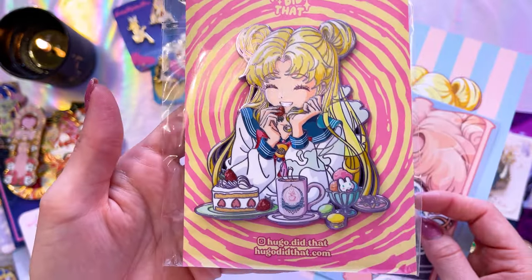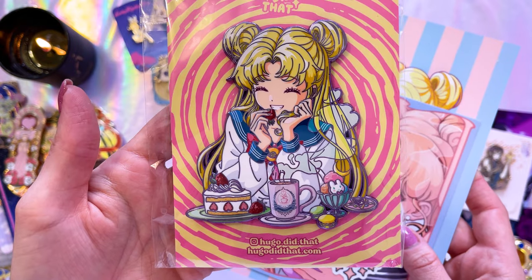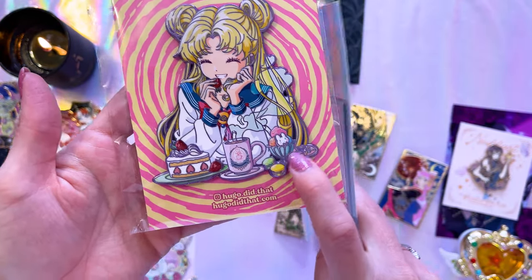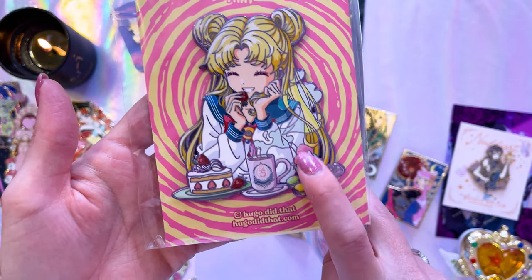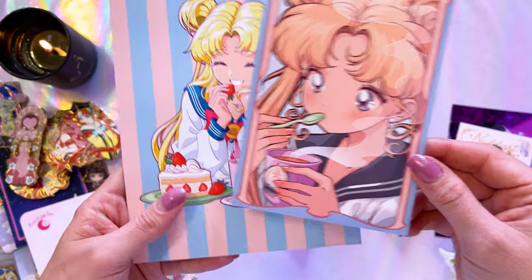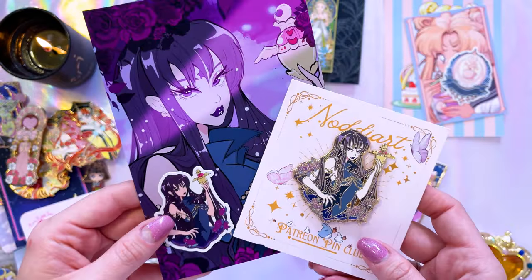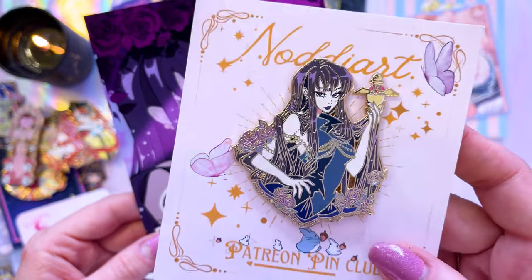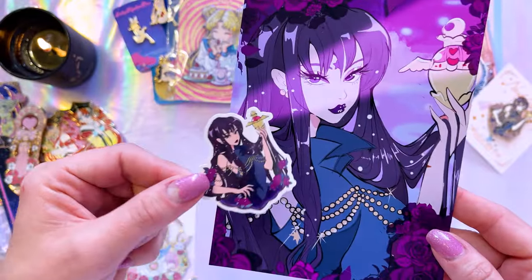This pin from Hugo Did That is so adorable. I love that Usagi is having some sweets and pastries, and honestly I don't know if Hugo was planning this, but this little parfait looks so much like one of the Sailor Moon Museum cafe desserts. That adorable pin also came with a sticker, a postcard, and a large print. Naughty Art always amazes me with her art — it's so unique and pretty, and this one of Mistress Nine is going to look amazing on my baddie pin board.